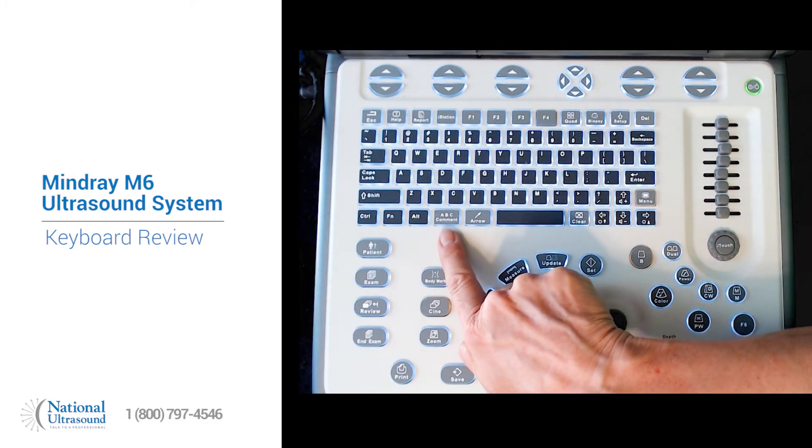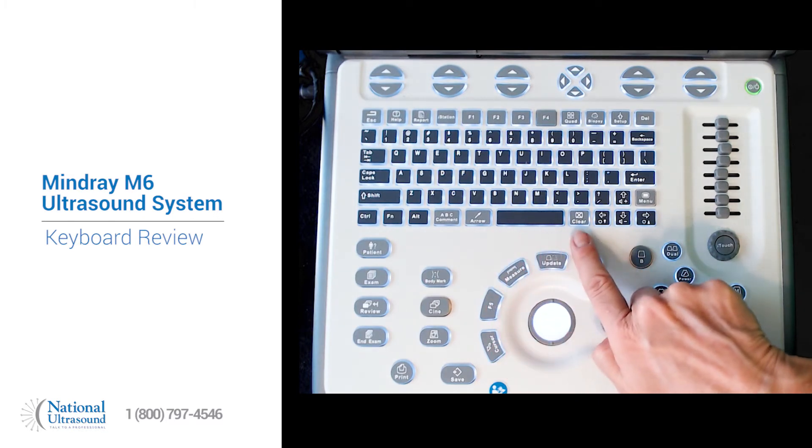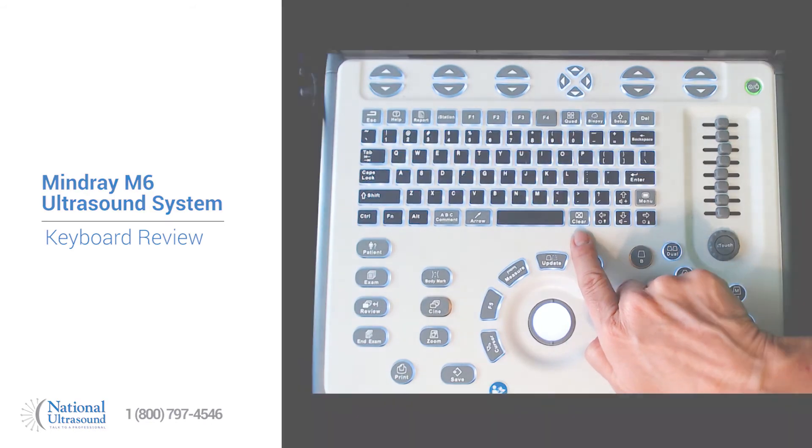Along the bottom you have a comment button, arrow, your spacebar, and clear which will clear text or measurements.